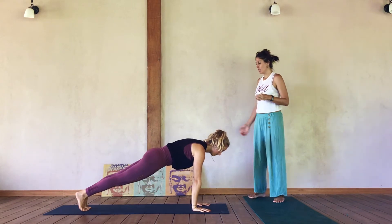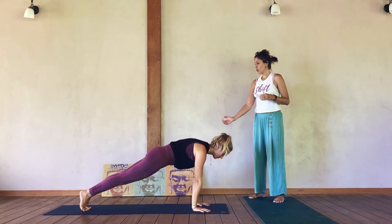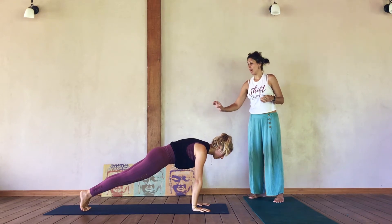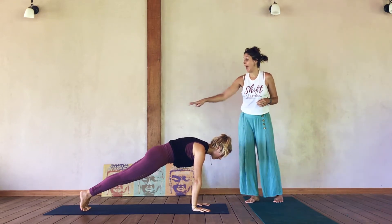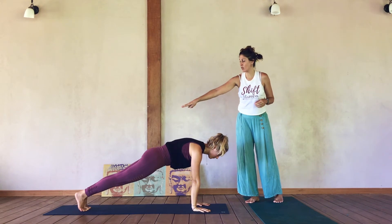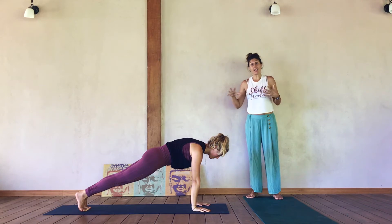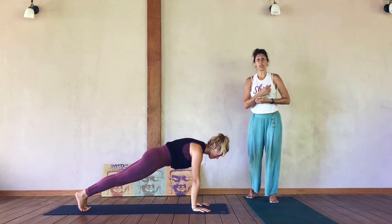Next pose is Plank Pose — Phalakasana. Shoulders slide up above elbows and wrists with the same engagement in the front side of the body. You can give a gentle press back with the heels toward the back edge of the mat. This will all flow on one exhale as we begin to move through this more fluidly.